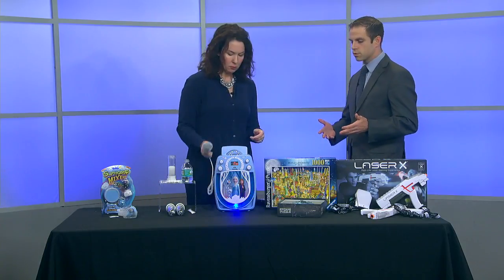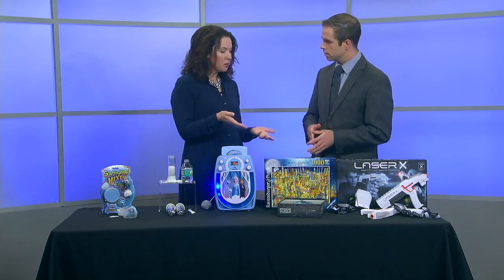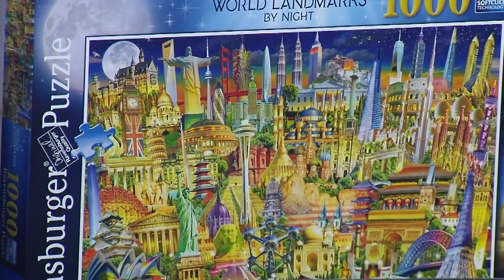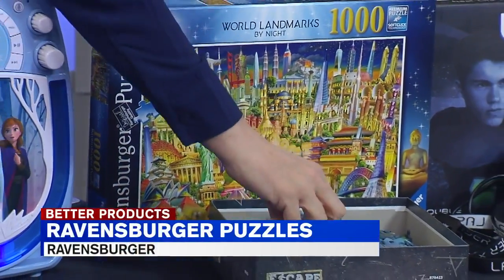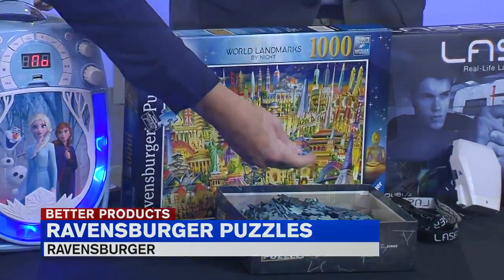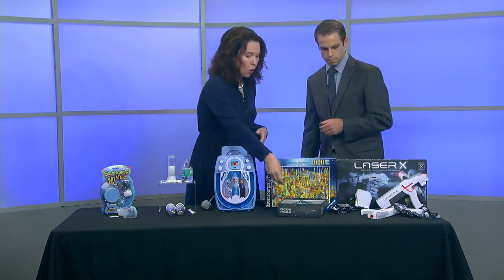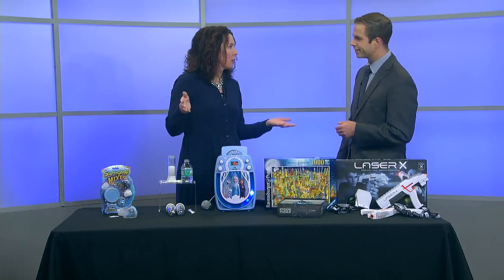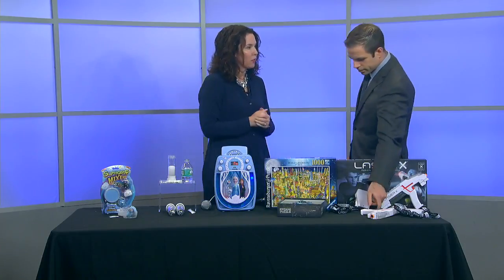So for the folks who are trying to create something, we got something for them — we're talking a thousand-piece puzzle. Puzzles are gaining in popularity. They've been around a long time, but they're really big right now. And Ravensburger makes some great ones — they're actually really well cut. What's fun about it is you can get the 150-piece and do it on a snowy Saturday afternoon, or do the 1,000-piece and you've got yourself covered the entire school vacation week. And they've got some great images, which makes it fun to play with.